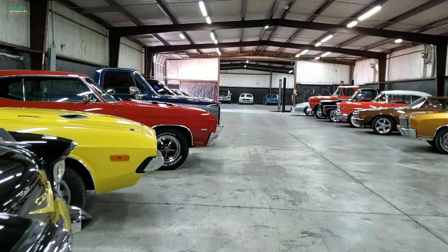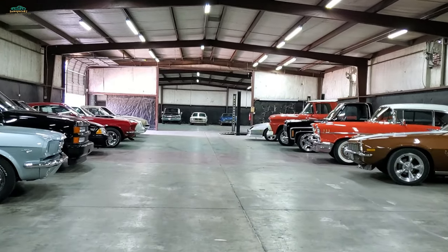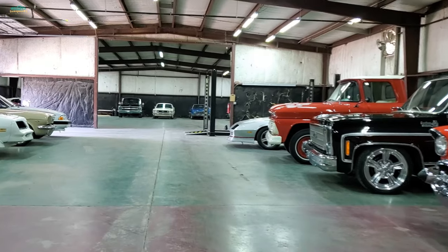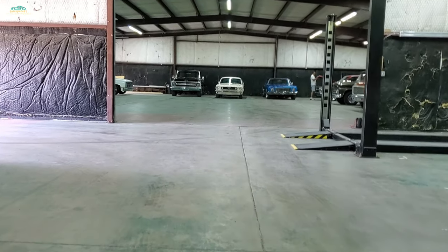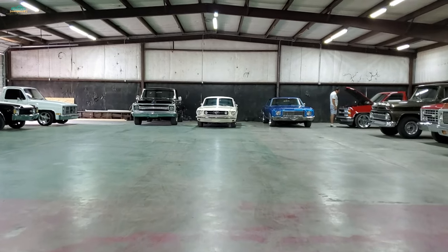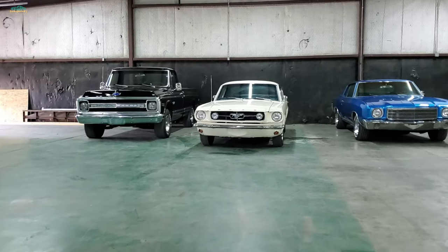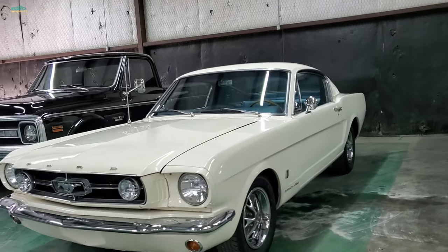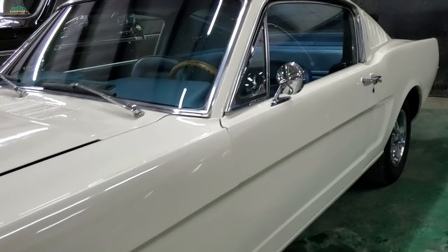I frequent this establishment. Let's do the walk over here, I believe it's straight back. I hope everybody's doing well today. Here's the initial look — a little 65 Wimbledon White, blue interior. Let's do a walk around.